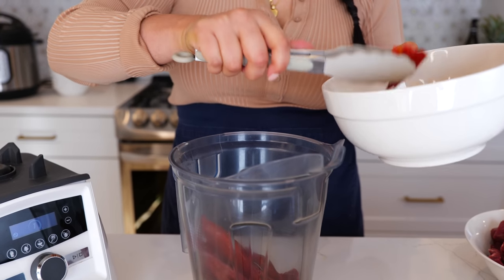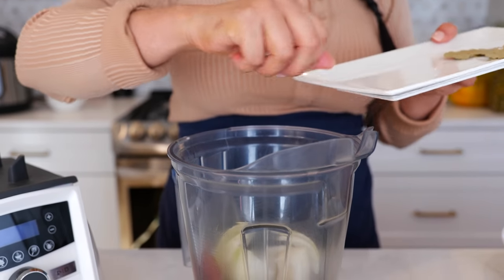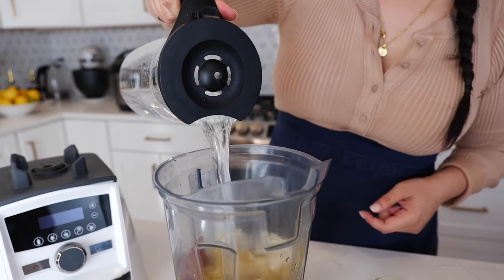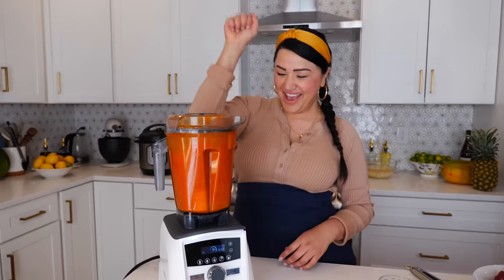To your blender, you want to add your pre-soaked guajillo chiles, your onion, your garlic, your chicken bouillon, and water, and blend until smooth. And boom, done.